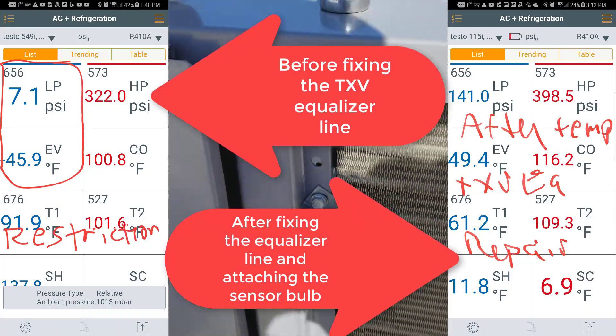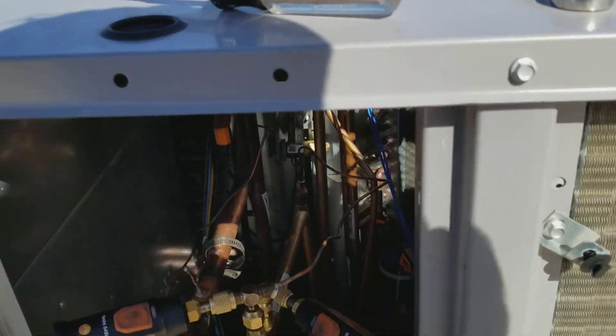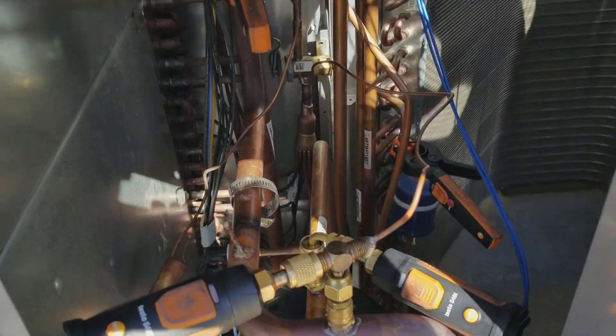Yeah, so it's cooling. That TXV was totally frosting up before. Not now - it's working. I love it when a plan comes together like that. I still got to put the TXV bulb back on - I didn't realize that.